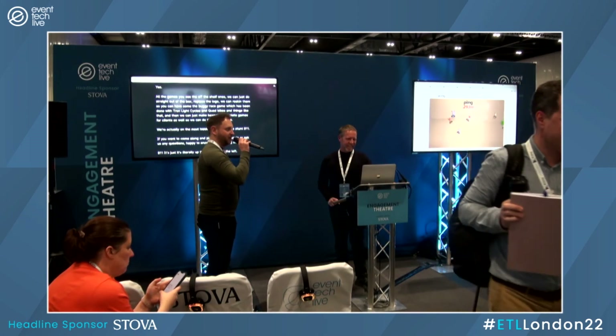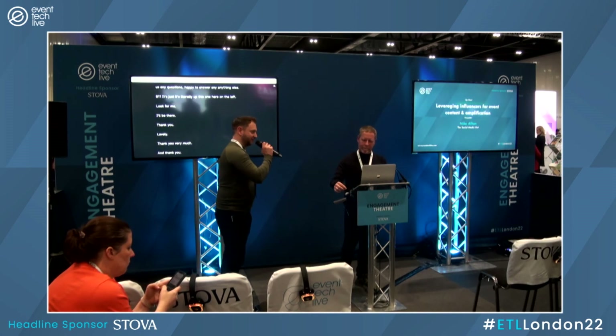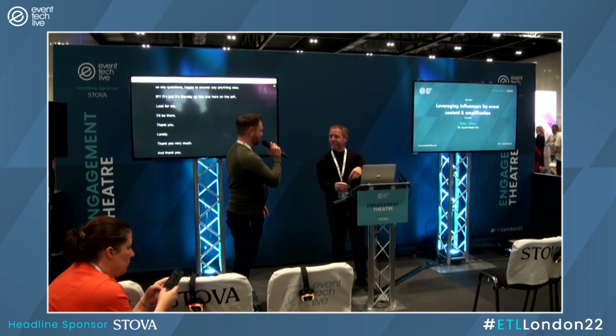We're actually on stand B11 — the most hidden stand. If you want to come along and play the games again or ask us any questions, we're happy to answer anything. It's literally up here on the left — look for me, I'll be there. Thank you. And thank you to Jay for joining us for the last of our four tech demos this afternoon — definitely the most fun.